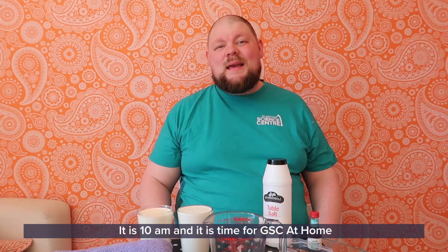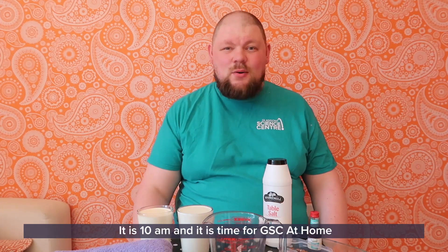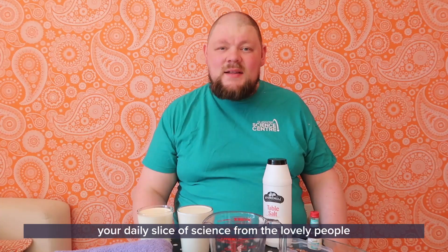Good morning everyone, it is 10 a.m. and it is time for GSE at Home, your daily slice of science from the lovely people at Glasgow Science Centre.